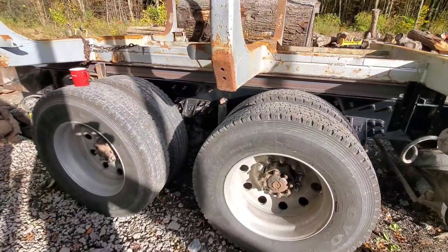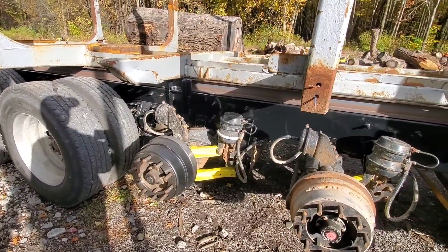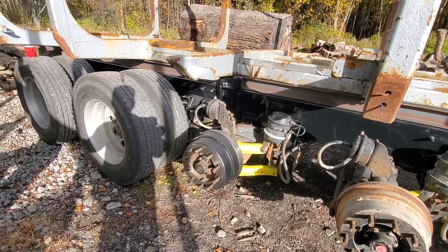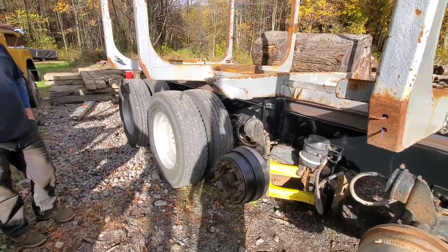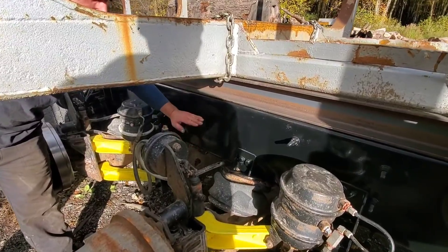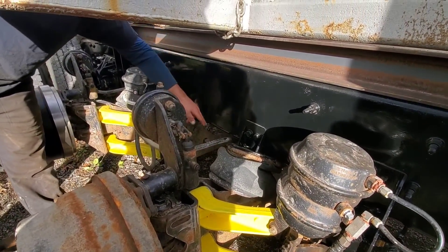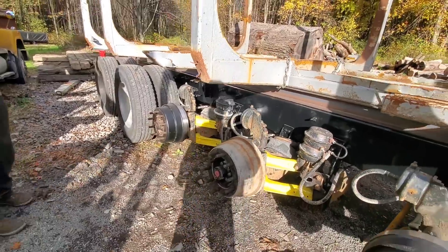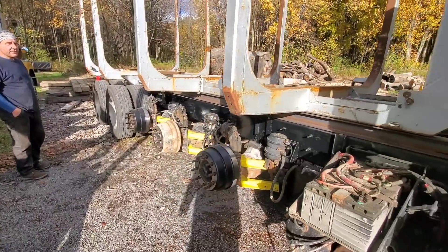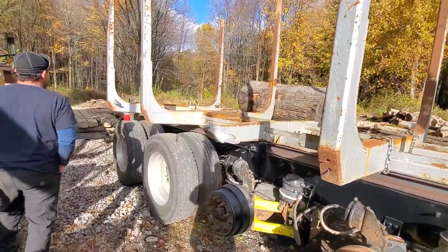Joe notes this looks like a very robust truck. Jesse agrees, explaining that the frame height on Internationals is very high — about 12 inches, compared to a normal Peterbilt which would only be about 8 to 10 inches unless you pay for a heavy-duty model. All these extra axles absorb abuse instead of it going directly into the frame. Jesse also notes this was previously a tanker truck — it hauled brine for the well drillers. With the setup in place, Joe says this is almost what it will look like.